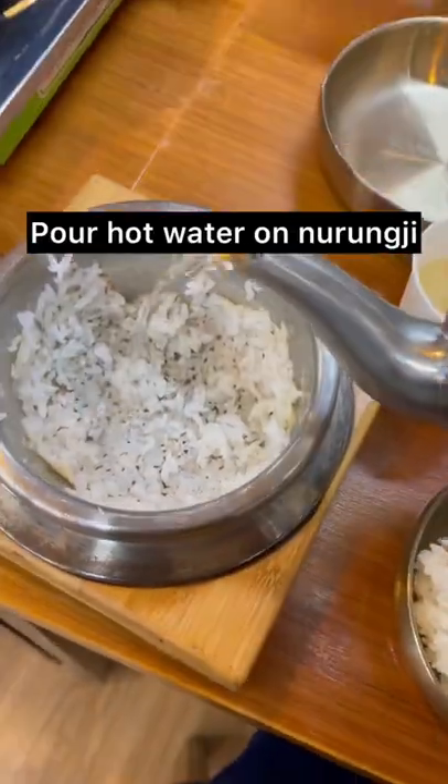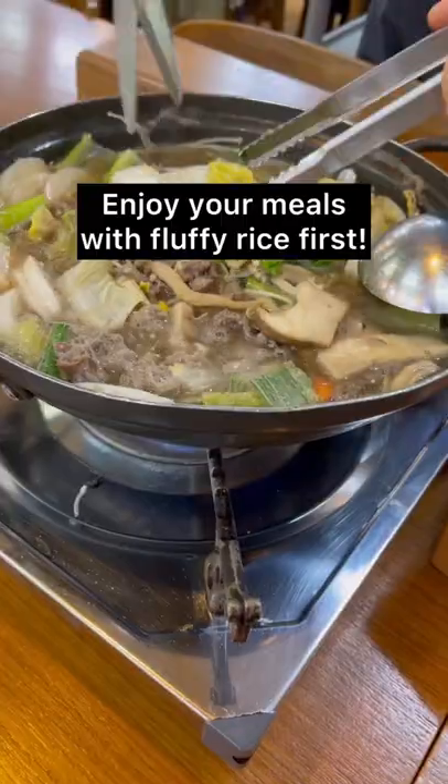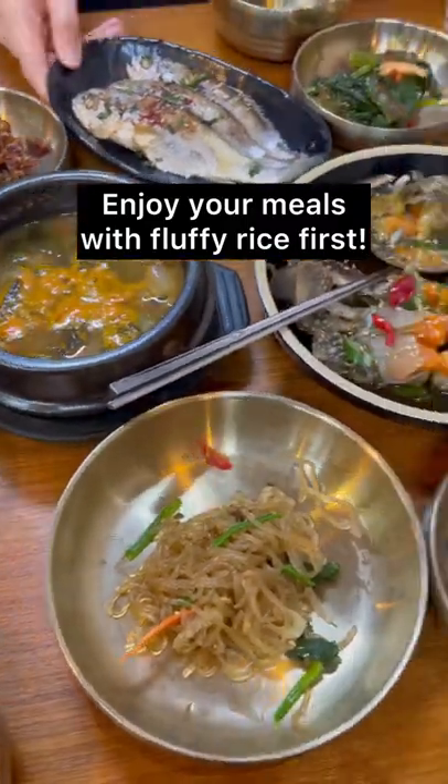Next, pour hot water on Nurungji and close the lid and wait. You don't just wait — you're gonna enjoy your meal with your fluffy rice.